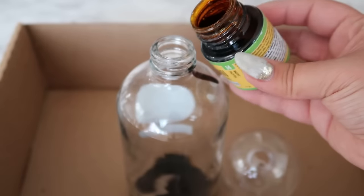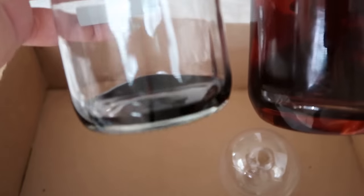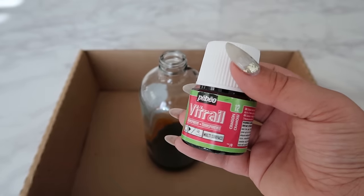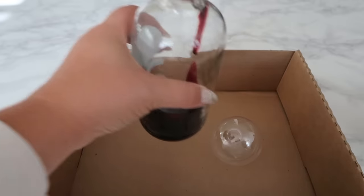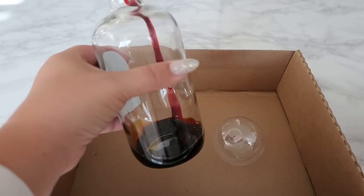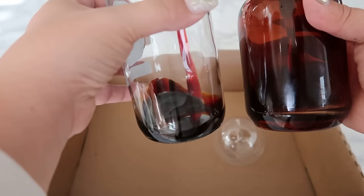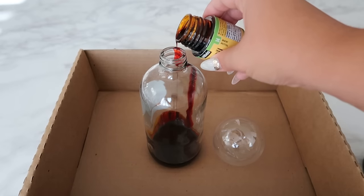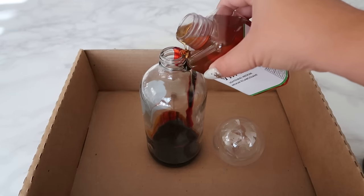I grabbed an amber glass soap dispenser I own to use as a color comparison. I even added a little bit of crimson to warm up the tone and make it more true to that amber color I wanted. It's really important that you work this project on thick cardboard or something that can cover your working surface, because it can be a messy process — these paints dry pretty fast and tend to adhere way too well on any porous material.